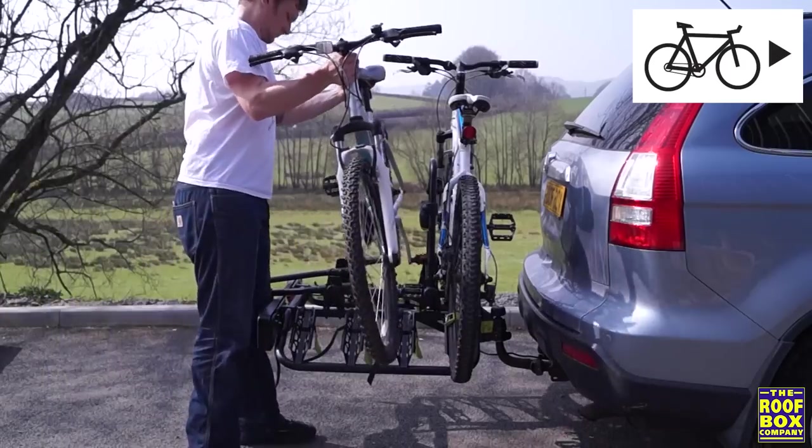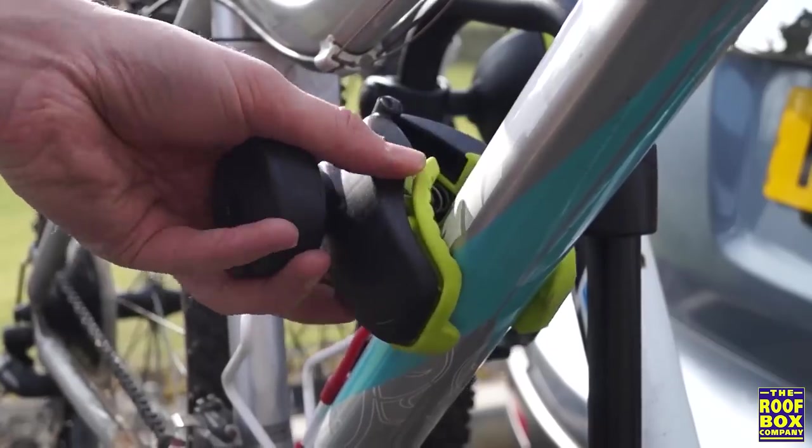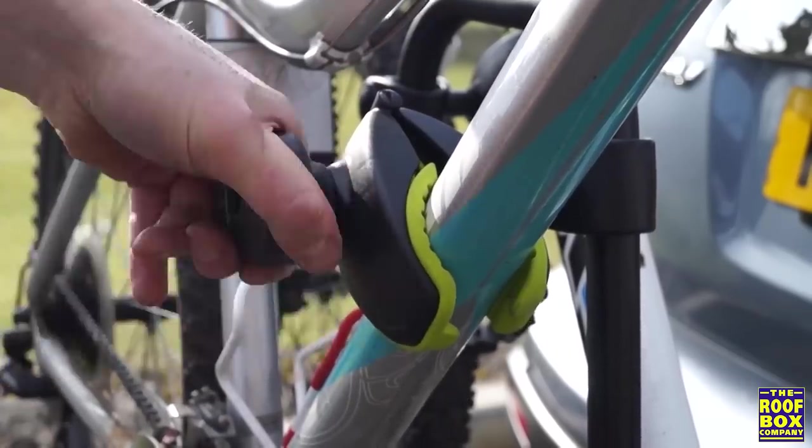Load the next bike, making sure it's facing the opposite direction to the previous bike. Place the bike arm jaws around the most accessible part of the bike frame and tighten hand tight, locking when you're finished.